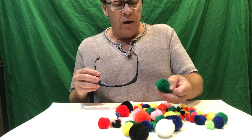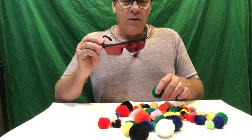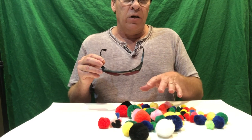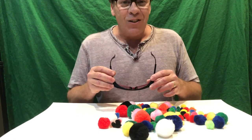What we're going to do is show one of the people doing the experiment one of these colors without them seeing all the other pom-poms. Then they put the glasses on, turn around, and they have to pick five pom-poms of similar colors — what they think it is. That's the challenge, and we will start in just a second.